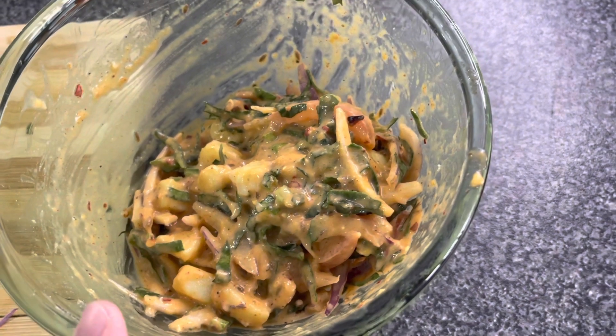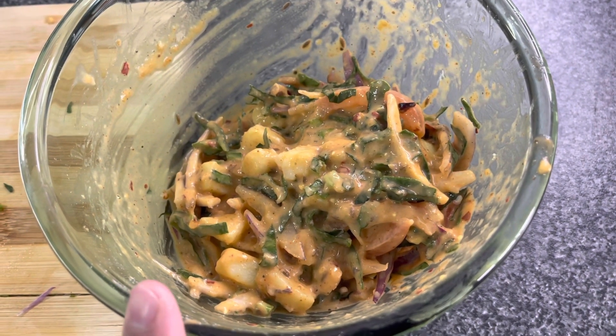Some people prefer more gram flour in their pakode batter. Now we take our pan and put oil in it to heat up.